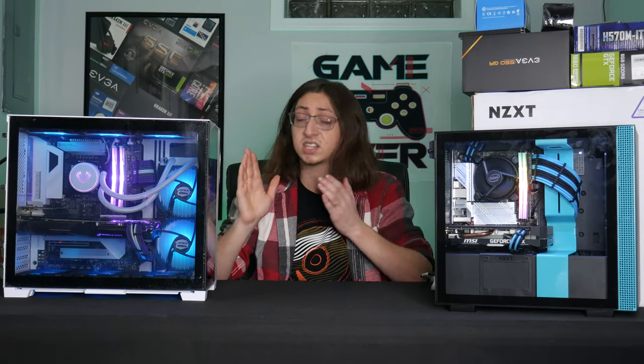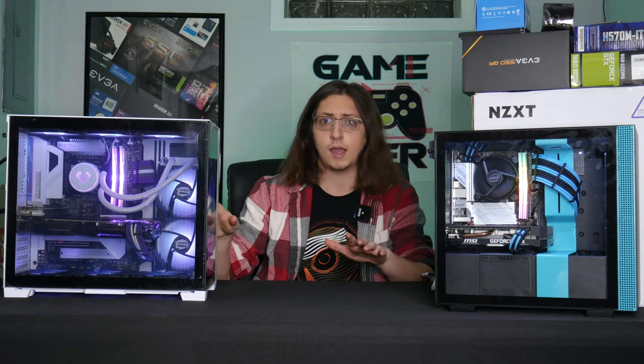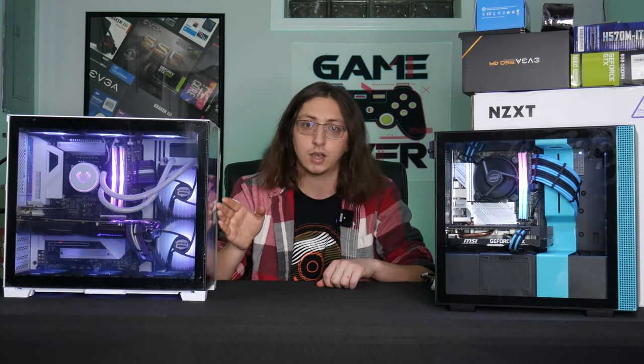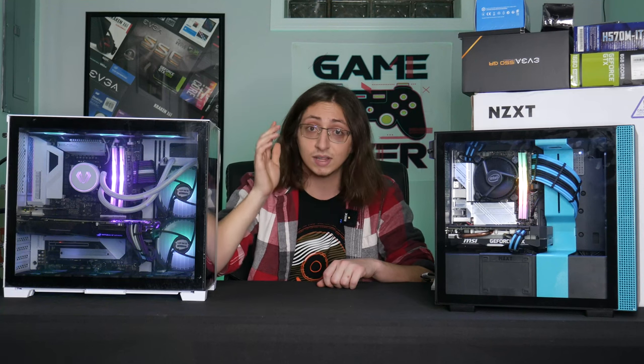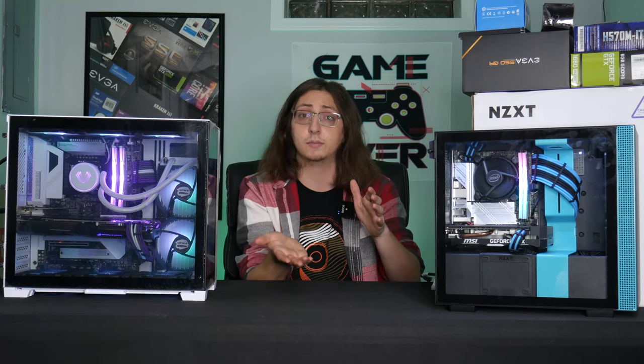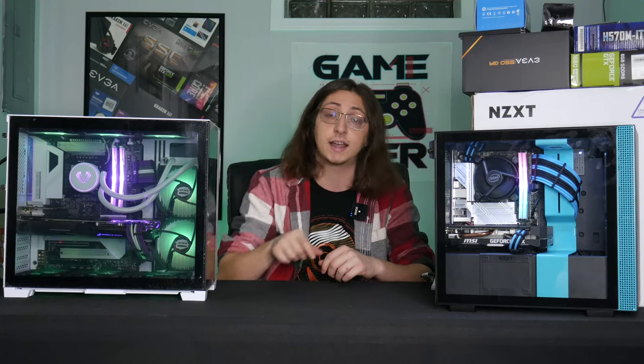First things first, we want to go about securing everything inside of the system. We don't want anything shifting around or bending and breaking, because that's how you get a destroyed system. There are two main components that you really have to watch out for: big tower CPU heat sinks and graphics cards. Those are a lot of weight hanging off the side of the motherboard that can very easily snap and bang around inside your case.